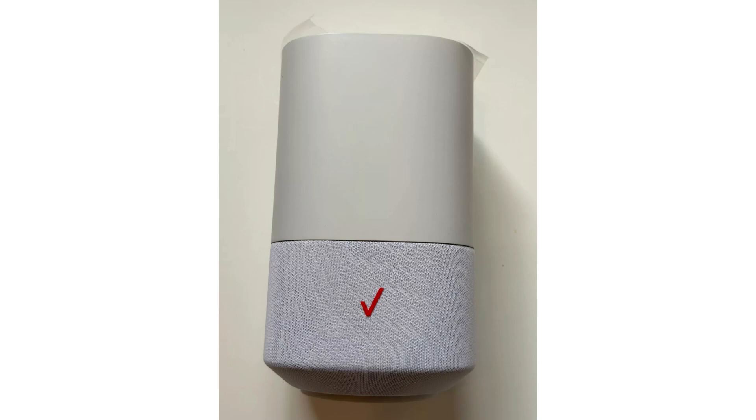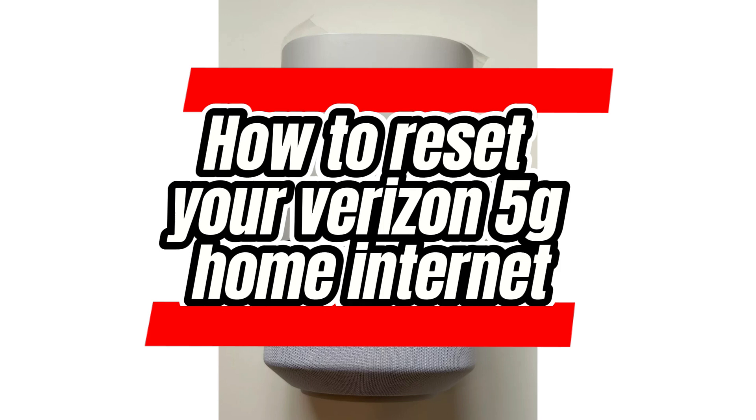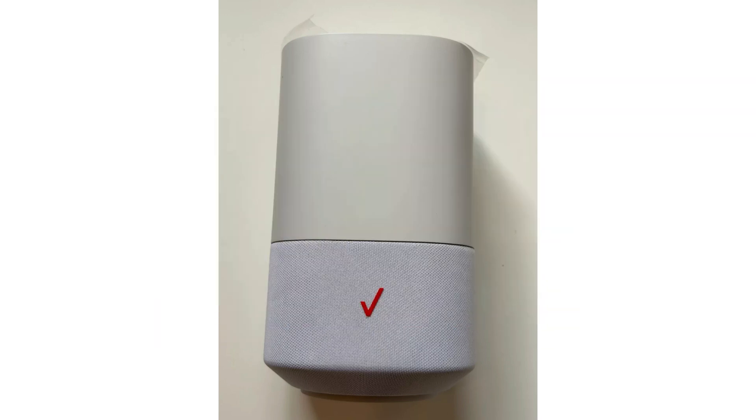In today's video, I'm going to show you how to reset your Verizon 5G home router. These methods are all really simple and generally relate to most 5G home routers, so even if you're not a Verizon user, you may still find this helpful.